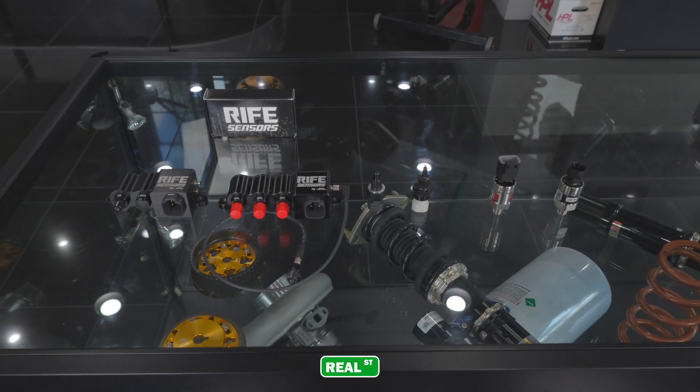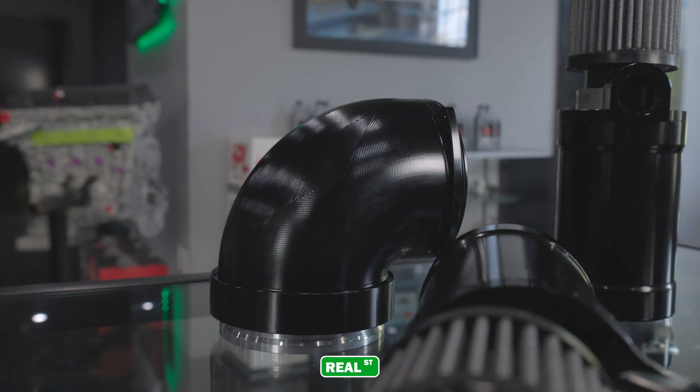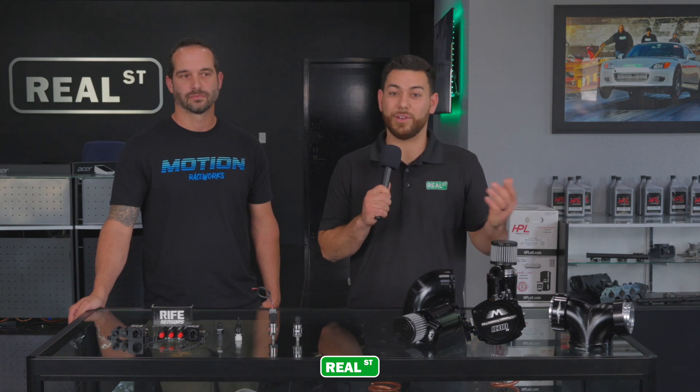While we do stock all of these Rife sensors here in-house, if you're interested in some of the other motion products, you can reach out to us and one of our build advisors would be happy to help you out with that as well. If you have any questions, leave them down in the comment section below and we'll see you on the next video.